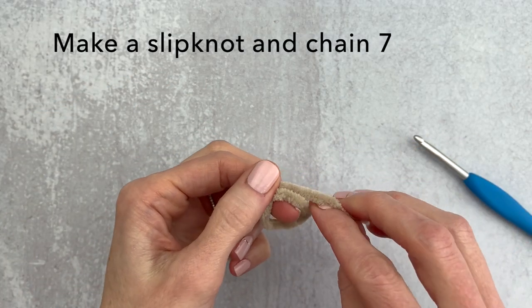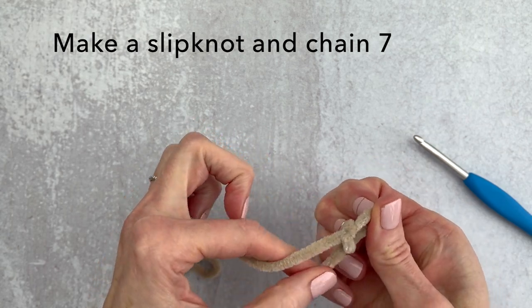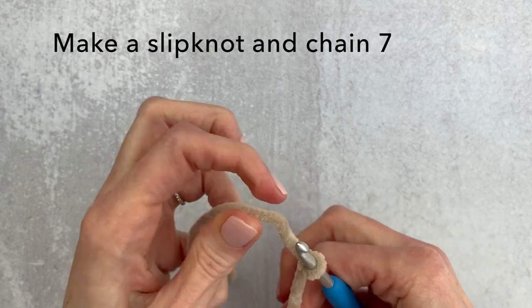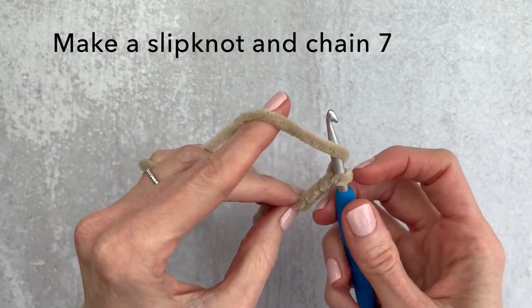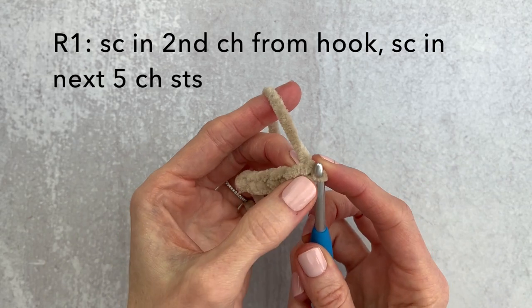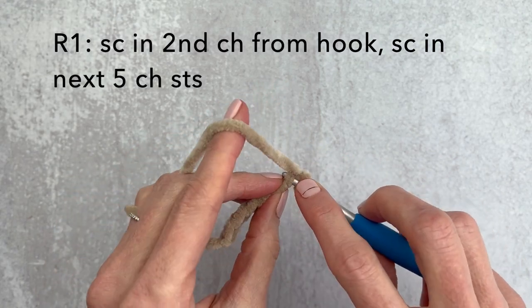We're going to get started by making a slipknot and chaining seven. We will be single crocheting down our chain stitch but we aren't going to be slip stitching to join. We are going to be working in continuous rounds. Here is our chain seven. We're going to single crochet in that second chain from the hook and then single crochet down the next five, so we have six total.